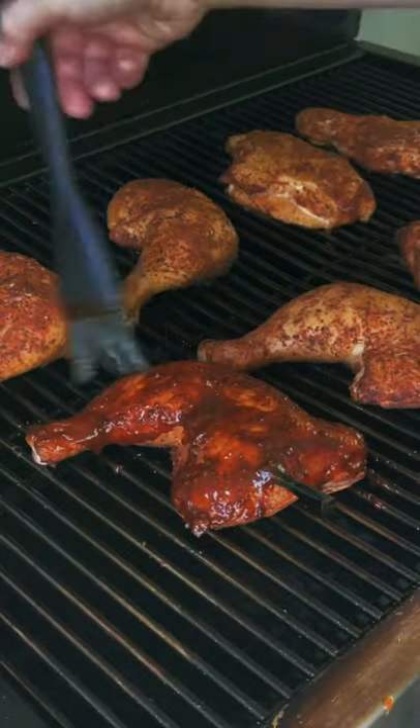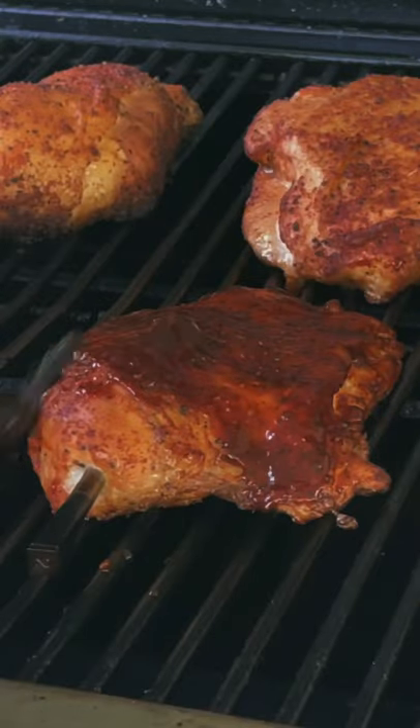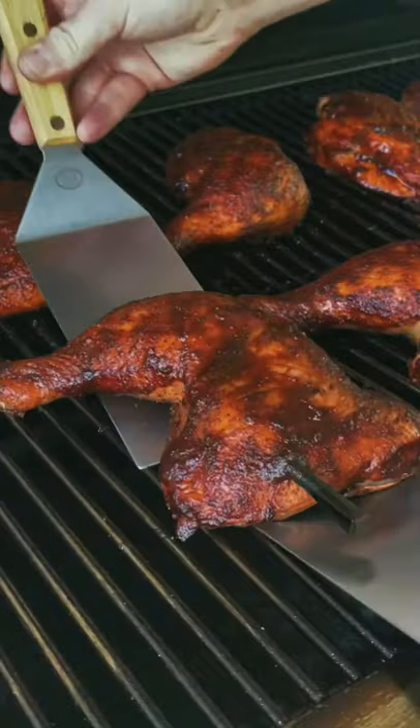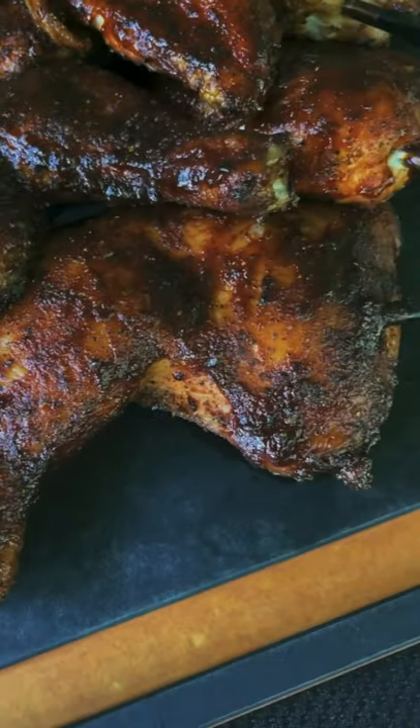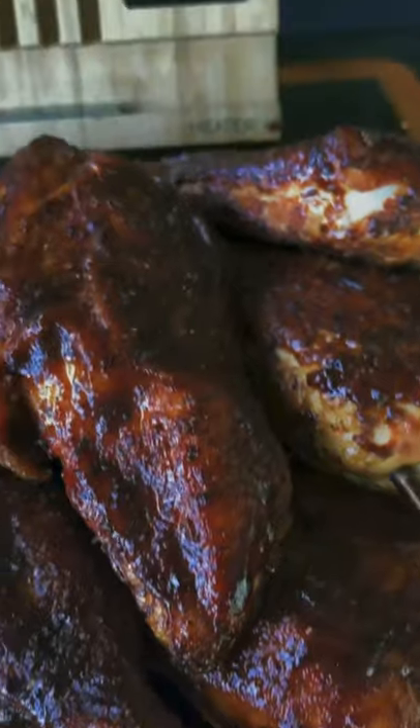Our chicken is approaching 150 degrees and we're going to go ahead and sauce our bird. Let that sit all the way until 165 — this is going to add tremendous flavor and color. The whole recipe is on my website, link in bio.